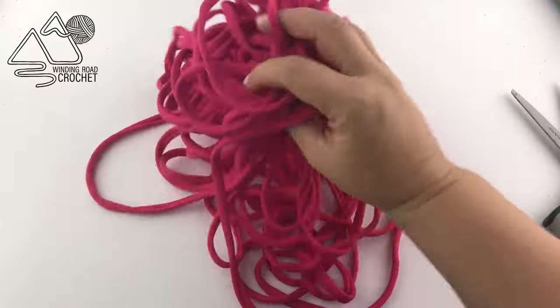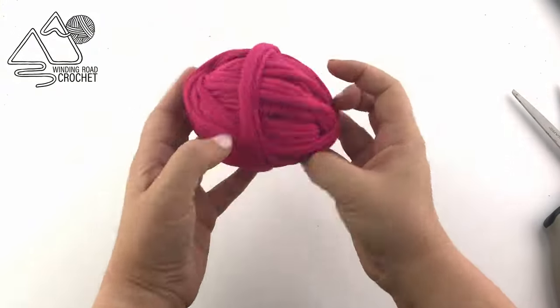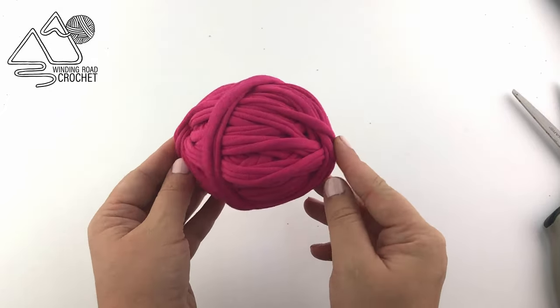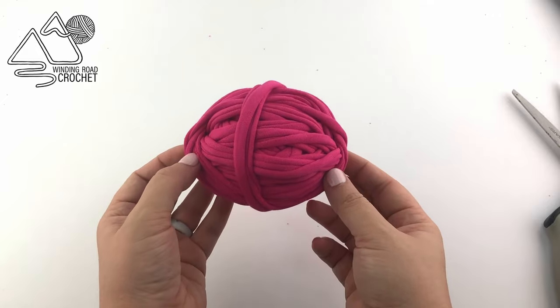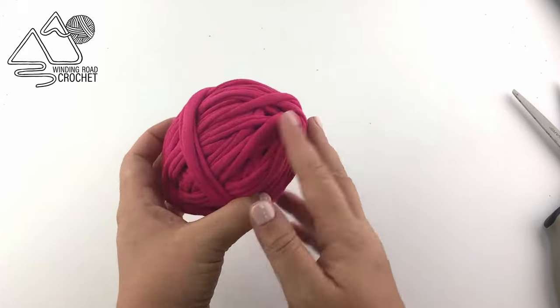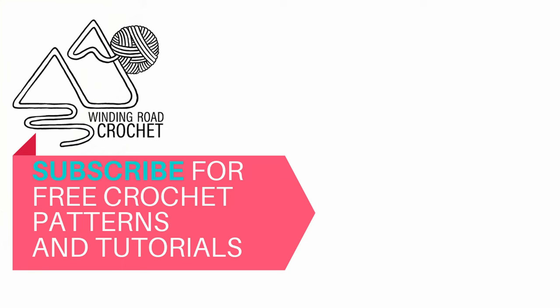And here you have it. There is all of our t-shirt yarn. Just need to roll it up in a ball and you're ready to go and work one of your projects. I tried to make this yarn as close as I possibly can to the thickness of store-bought yarn, so you should be able to use it for any project calling for t-shirt yarn. I really hope you enjoyed this video tutorial and you'll check out my other crochet tutorials. Thank you so much for watching.